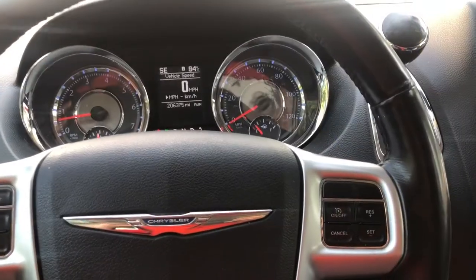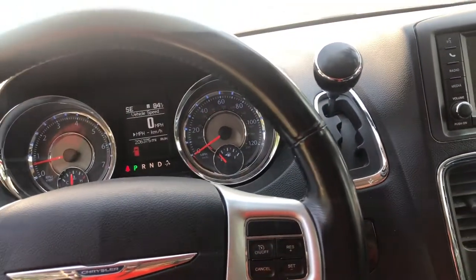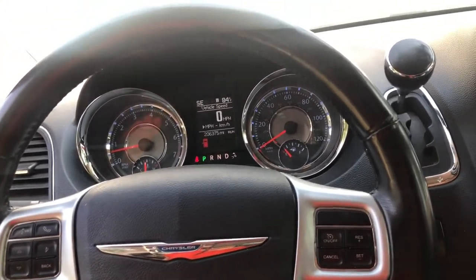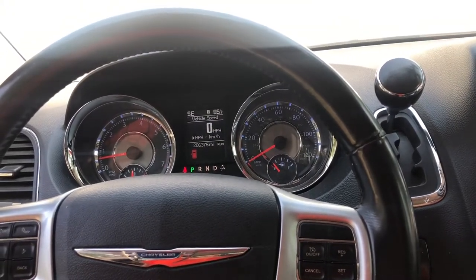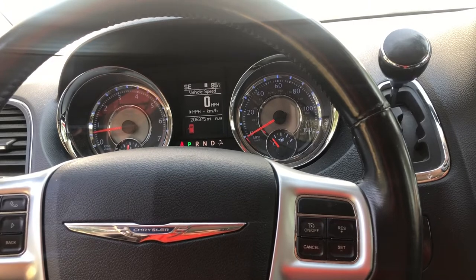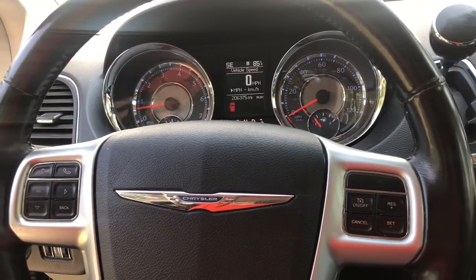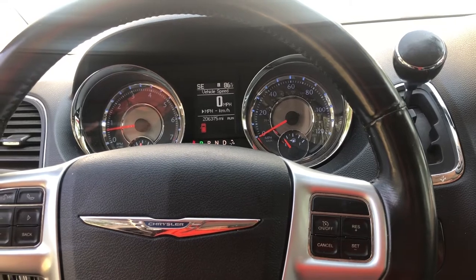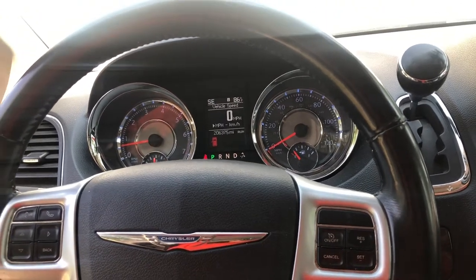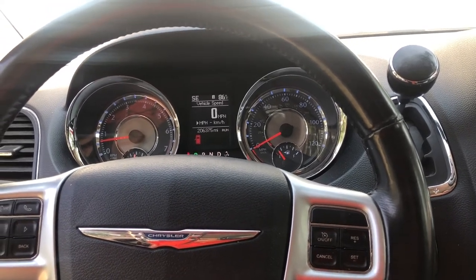Just to recap: I put about 40 miles on it today, some city and some highway, and it's shifting better than ever before. Before, after a couple of miles when it got warm it would go into limp mode stuck in second gear. It seems to be running good. These guys remanufactured the pack - there's probably a five-dollar solenoid that goes bad but you have to replace the whole pack. I paid about $140 delivered next day.